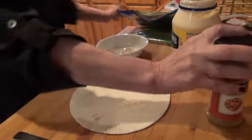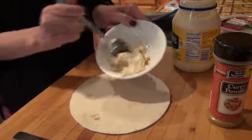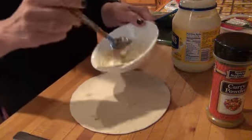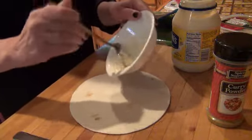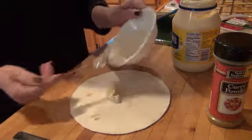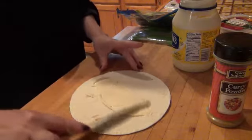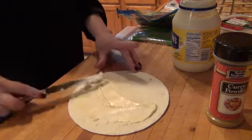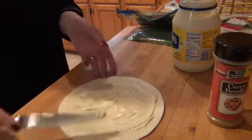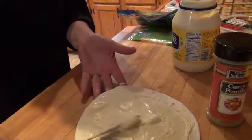That's how much curry powder I'm putting in. Then I'm just gonna put that right on my bread and smear it on there all around, moving it in towards the middle so it won't fall out the end.